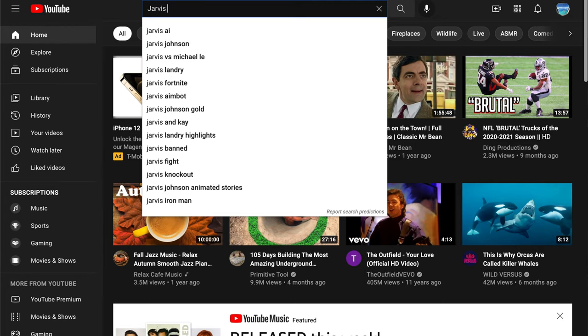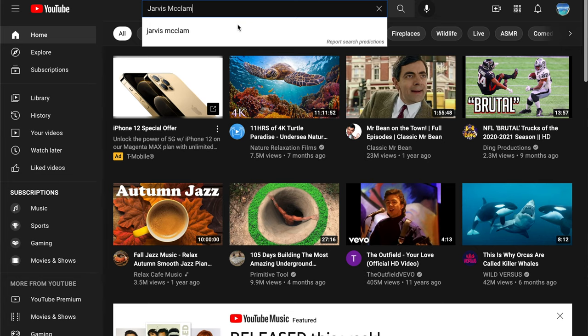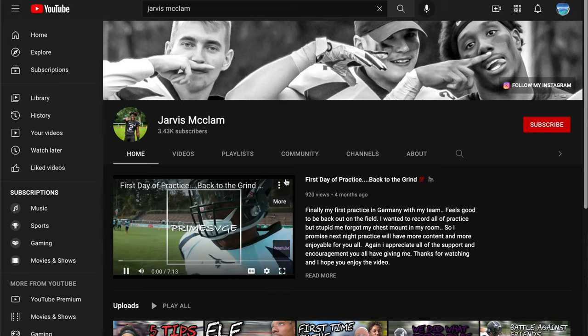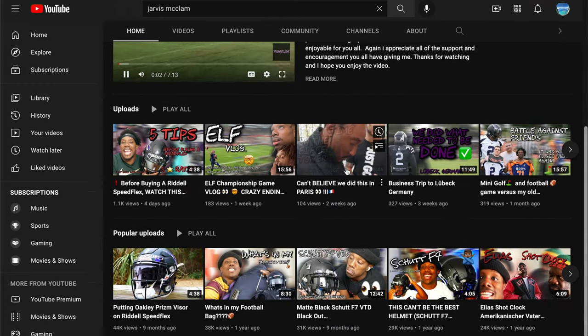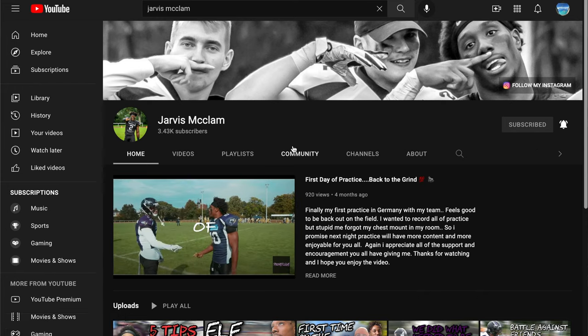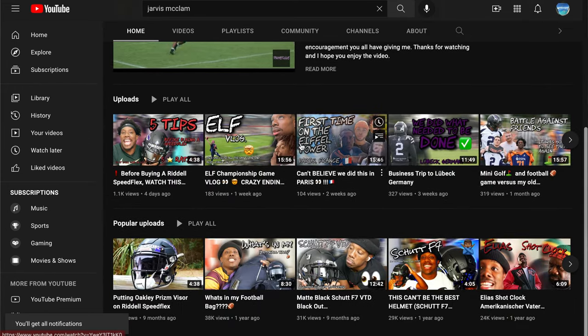This is your boy Jarvis checking in. I noticed over 80% of people watching my videos aren't subscribed to the channel, so go ahead and hit that subscribe button and also share it with your friends — anybody you know that likes football stuff. I'd greatly appreciate that, it'll help the channel grow. Let's get it.